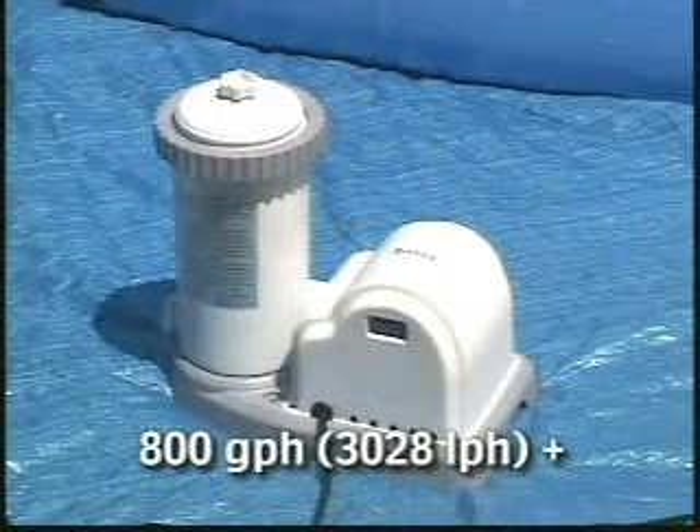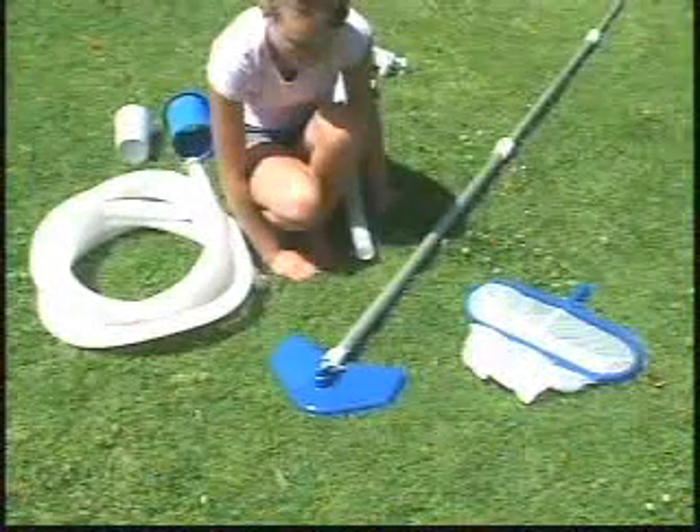First, lay out and identify all the parts using the instruction manual. Set up the floating surface skimmer following directions from the manual and instructions shown on the surface skimmer setup video.